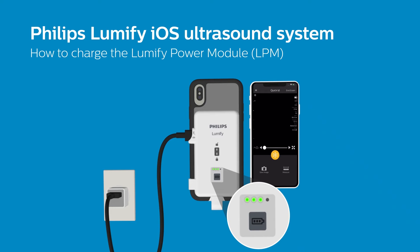For example, one solid LED equals 25% charge, two equals 50%, and when all four LEDs are illuminated, your power module is at full charge.